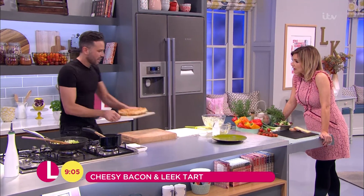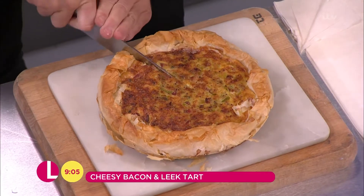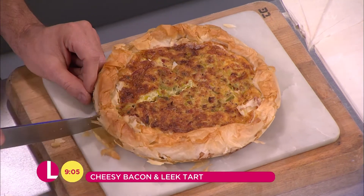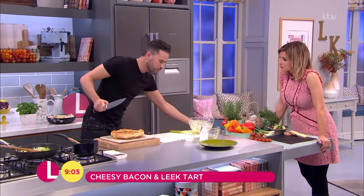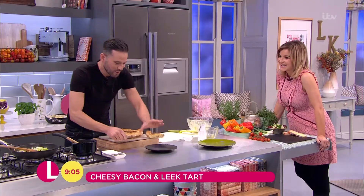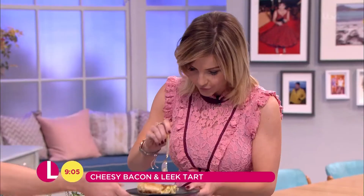Here's one I made earlier on. And presumably you can serve that up with salad, veggies, warm or cold — you can serve it with whatever you like. A lovely crisp salad would be absolutely perfect with this. Let it stand for around 10 minutes, not to save your mouth from burning, but it really has a chance just to set up and it will taste absolutely delicious.